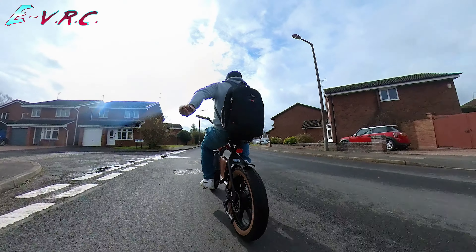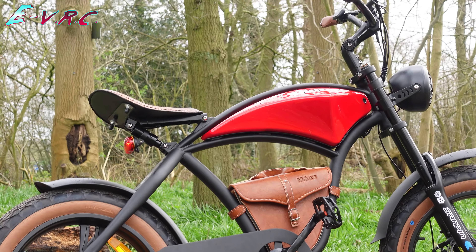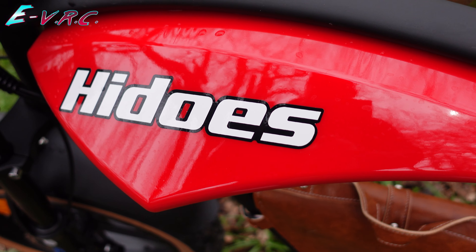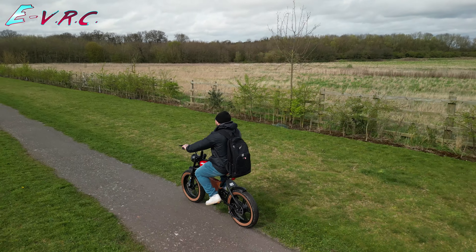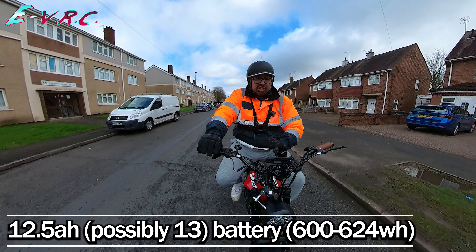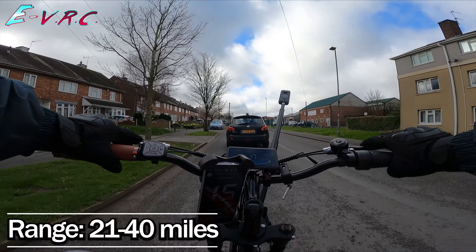What won't divide people though is how tidy the bike is. The wiring is mostly hidden inside the frame, and that fake petrol tank also contains the battery and controller — a very nice touch that results in a very sleek and stylish bike. It's 12 and a half amp hours inside there, 48 volts.